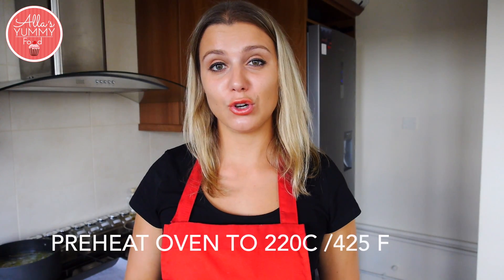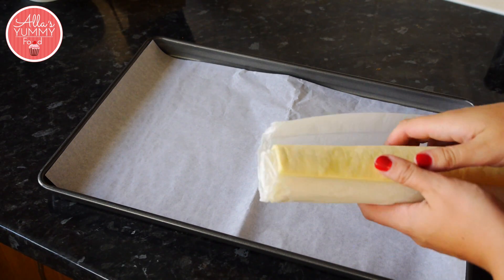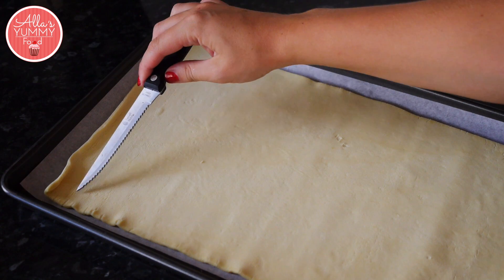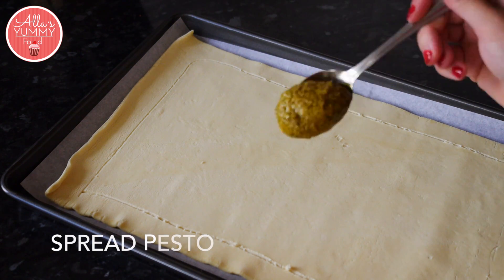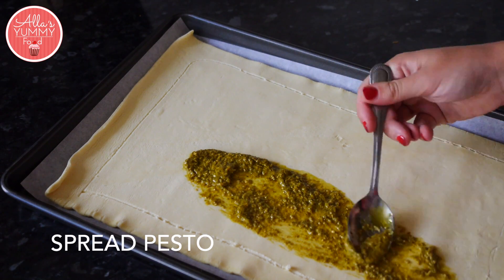Preheat your oven to 220 degrees Celsius or 425 Fahrenheit. Roll out your pastry onto your prepared baking sheet. Gently go with a knife around, leaving two centimeters of the edges, just so you know whereabouts you're going to put your stuffing in. Now spread pesto all around the middle — you can put as little or as much as you like.